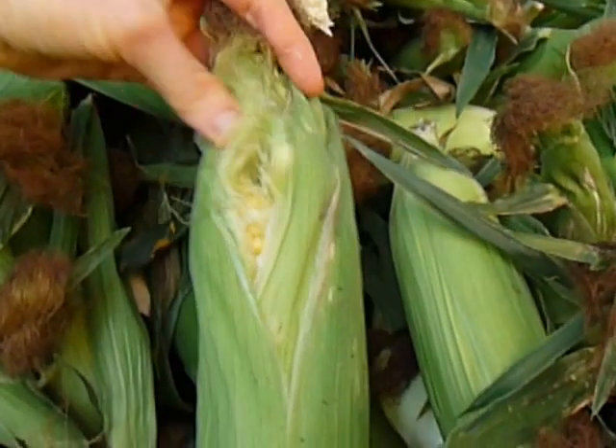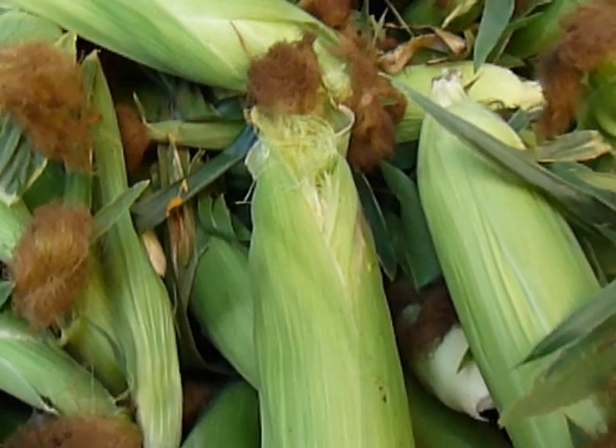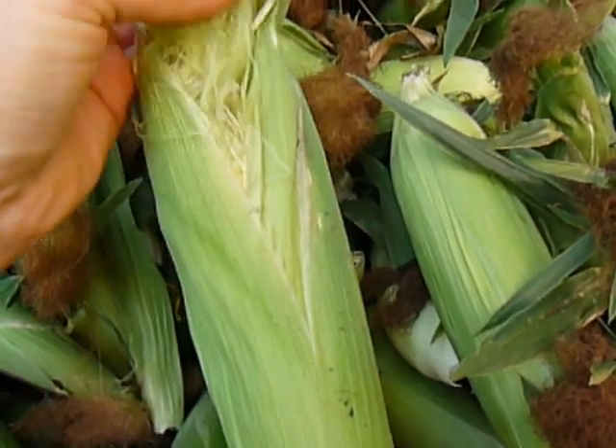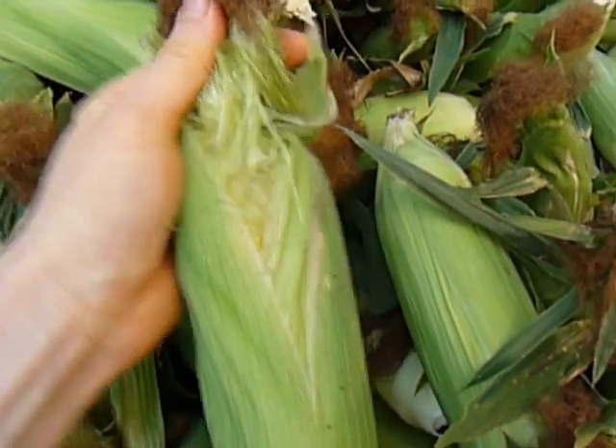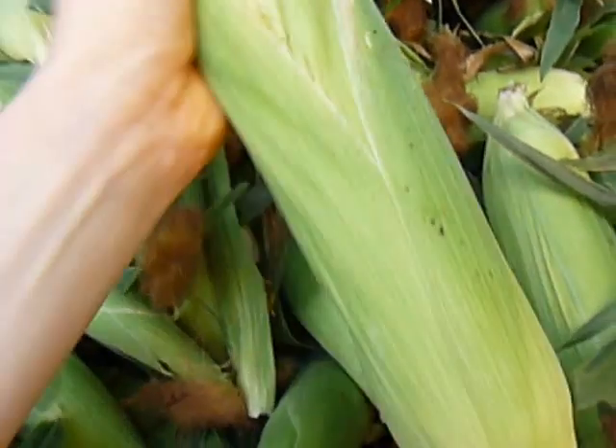Whether you got twin corn or single corn, the key to picking out good corn is: you want to make sure the tassels are still a little moist, not too dried out. Give it a good whiff. Yeah, smells like sweetness.